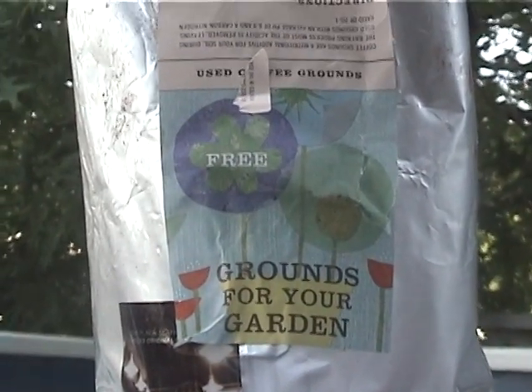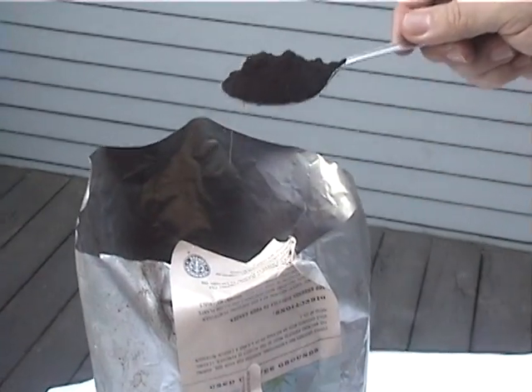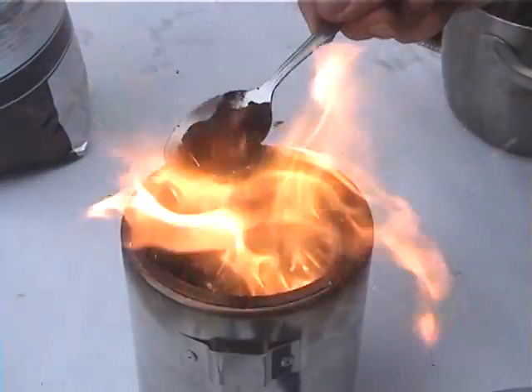Next, we are going to burn some coffee grounds, which we got free from Starbucks. The coffee was sun-dried for one day. Coffee generally holds 30% more energy by weight than wood, but it usually is very difficult to burn.